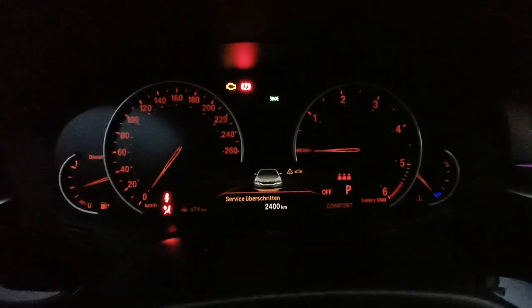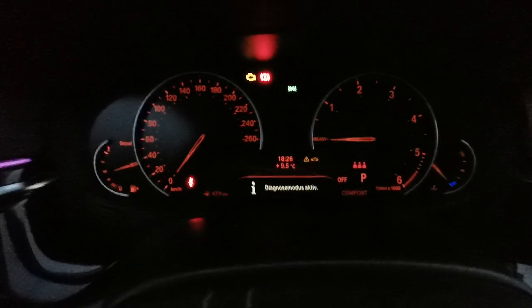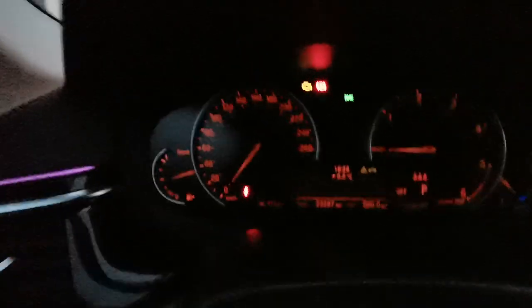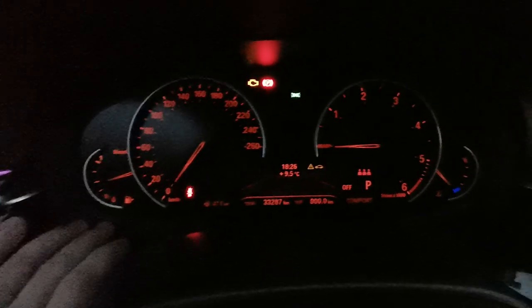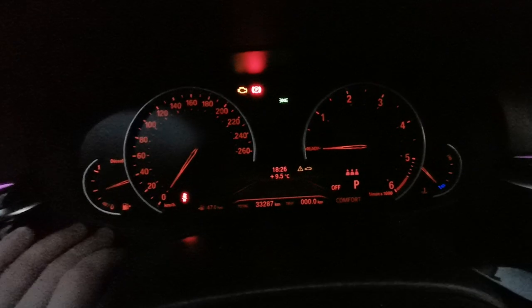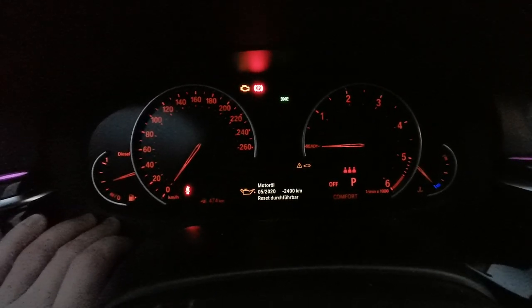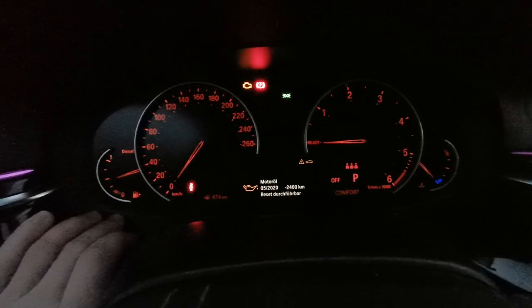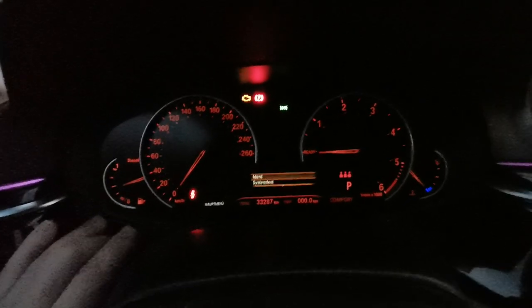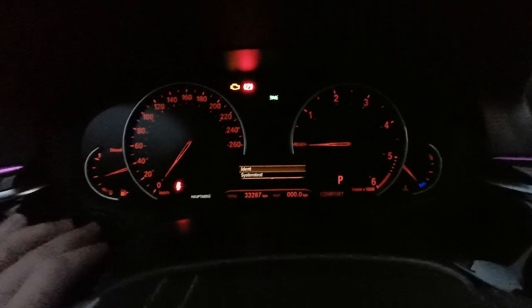Now you can see we have the ignition on. To get into the secret menu, we have to press the trip reset button from here for about 10 seconds. And now we have the secret menu.